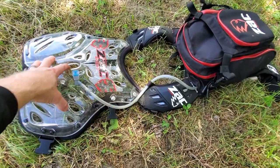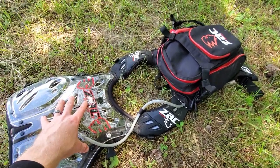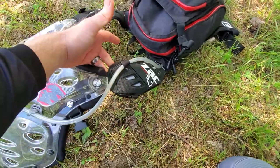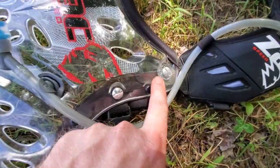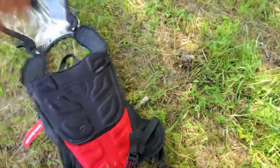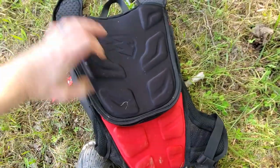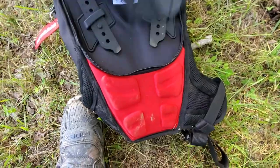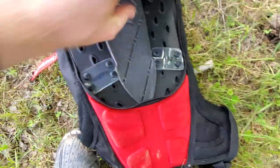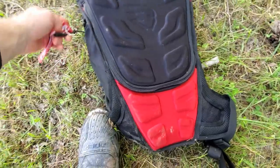Fitment is number two on the pros list and it's really huge with this thing. The straps are completely adjustable — as you can see right here there are multiple links on the chest piece. The backpack opens up on the back side, and once the back plate is out of the way you have adjustments for the straps themselves. The back plate also protects you really nicely. The quality and adjustability overall are great.